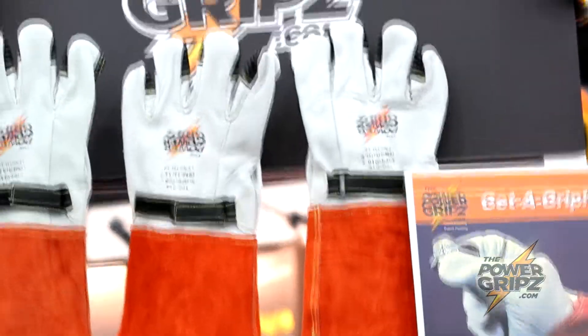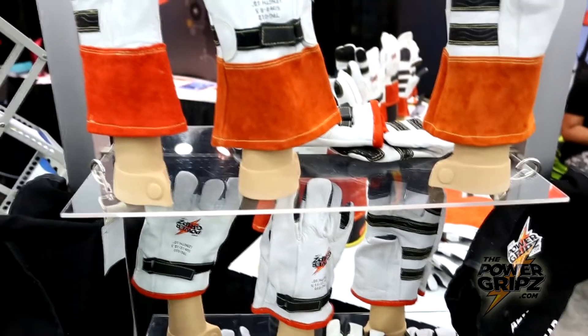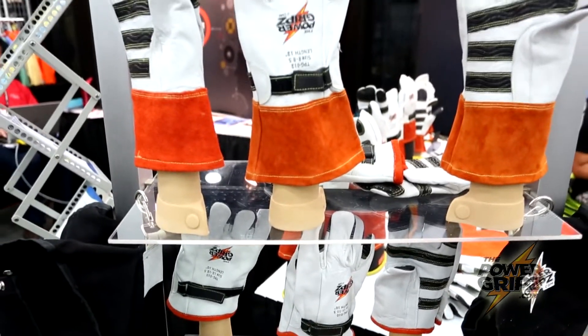Oh yeah, everybody that's tried them wants me to get them. I gave a pair to my line foreman for him to try it out. He said that he would recommend it. We bought two dozen and we've been using the Power Grips ever since. I think they're a great glove. I really do. I think it'd be a real handy tool for my lineman.